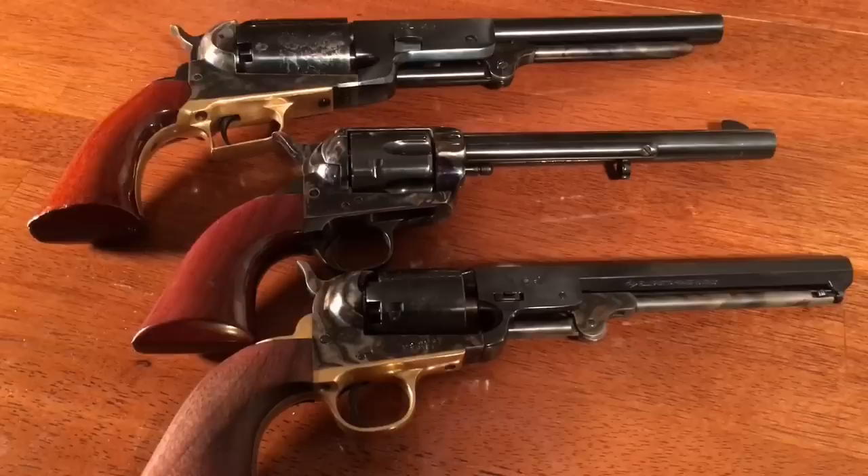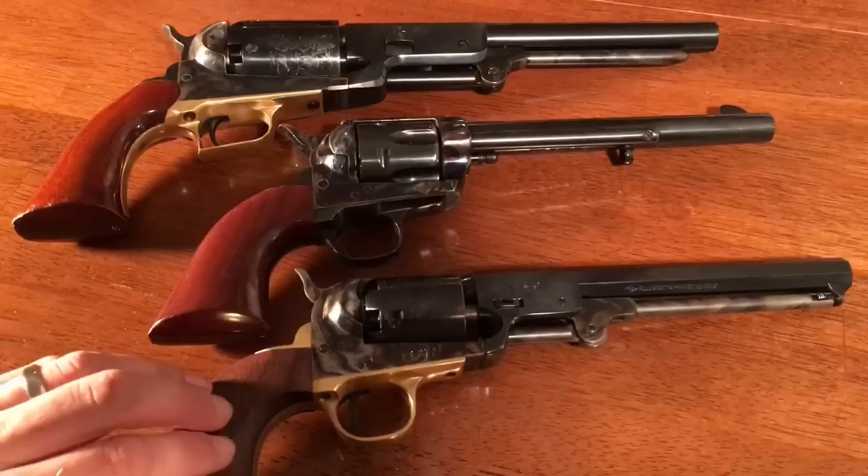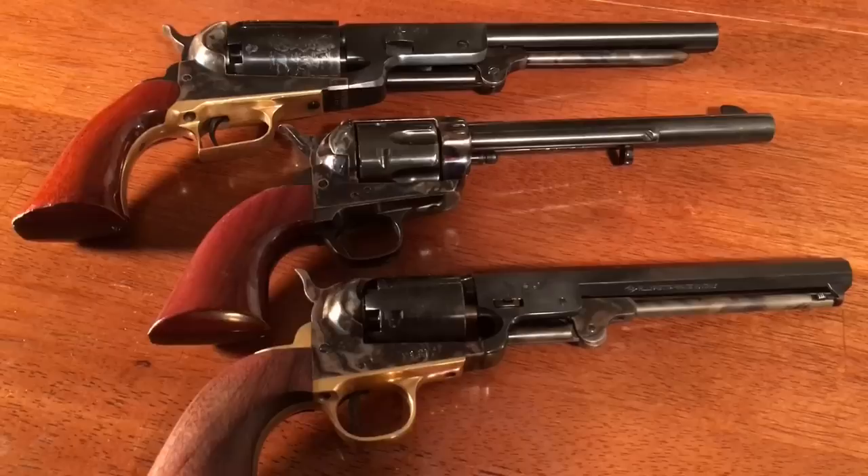Another thing worth mentioning is the grips. On my Cattleman and on my 1851 Navy, the grips have a matte finish — not much shine to them — and I like that because it really sticks on my skin and doesn't slip around in my hand when I'm shooting. On my Single Action Army and on my Walker, the grips are both very shiny, even though those are different brands. So I've not found that shiny grips are unique to one brand or that matte grips are unique to one brand — that's something that can vary, and you'll find pros and cons to both.